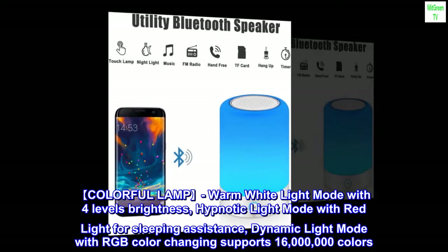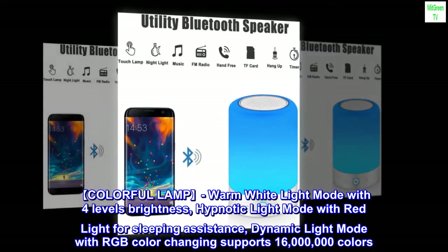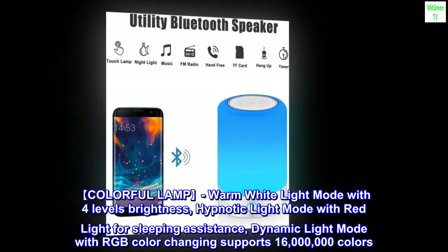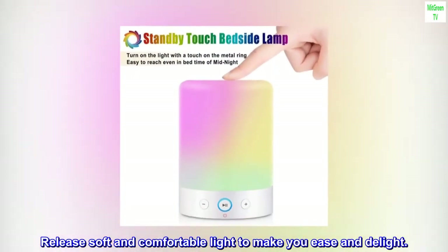Colorful lamp: warm white light mode with four levels of brightness, hypnotic light mode with red light for sleeping assistance, dynamic light mode with RGB color changing supports 16 million colors. Release soft and comfortable light to make you ease and delight.